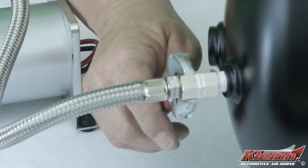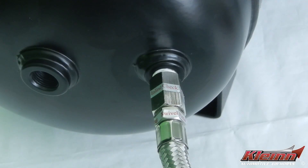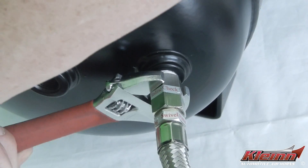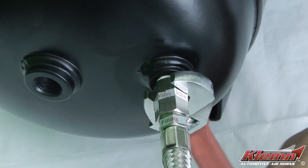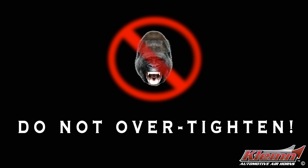Using an open-ended wrench, tighten the fitting until snug and then turn an additional half turn. You should never need to tighten the check valve fitting more than one half turn to seal it. If you crank the fitting down too tight, you will damage the check valve. Ape-like force is not needed here or on any NPT fitting, ever.